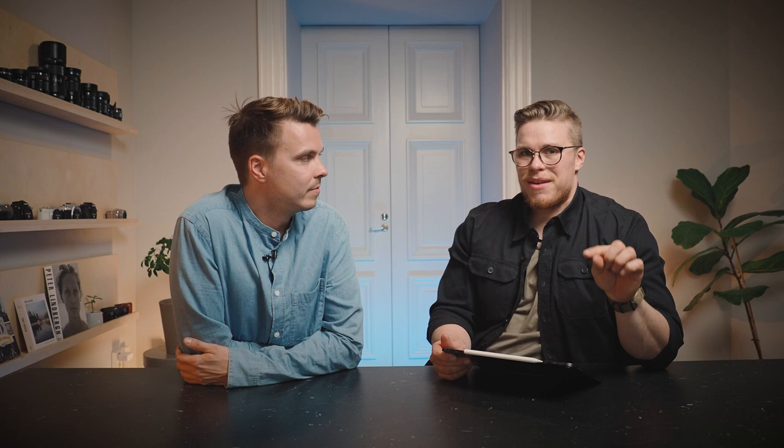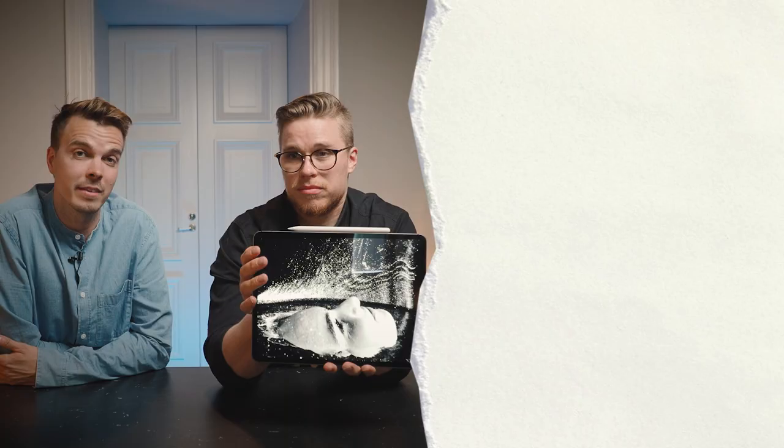This was an easy one to do. The thing that really helped and made the image was that we were able to get that black background. This is the product — I think that's pretty good.